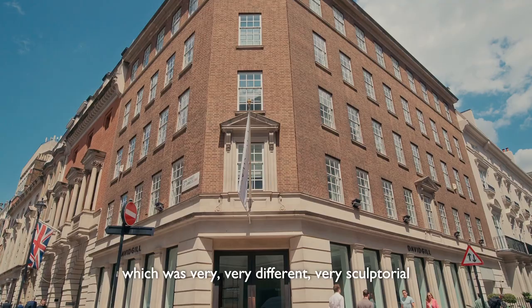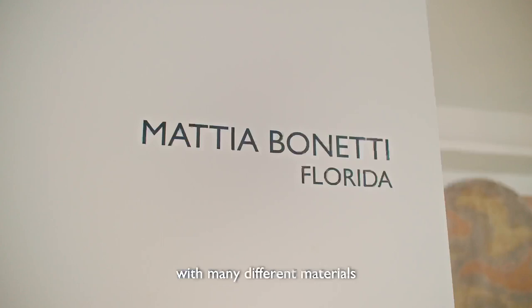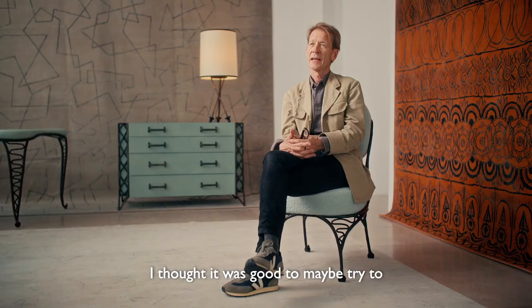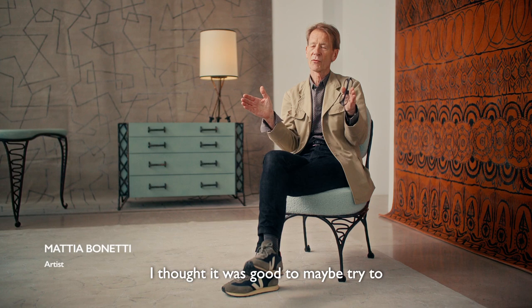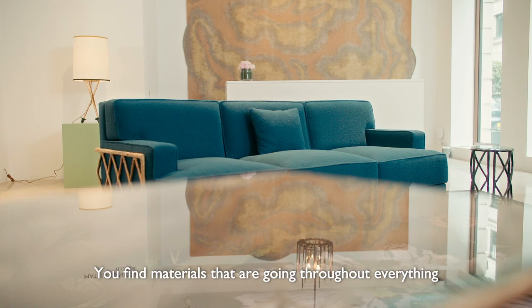After my last show at David Gill Gallery last year in October, which was very, very different, very sculptorial, with many different materials, I thought it was good to maybe try to restrain a bit the fantastic point of view and to keep towards something a bit more basic, perhaps.